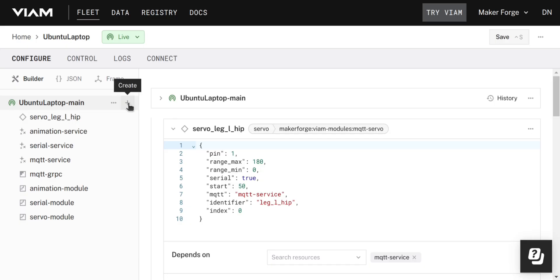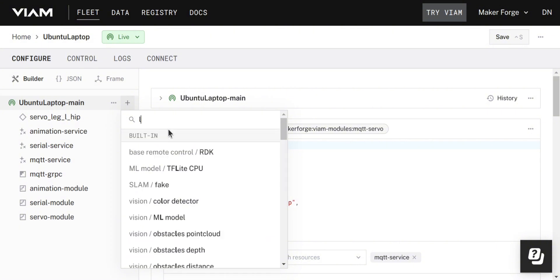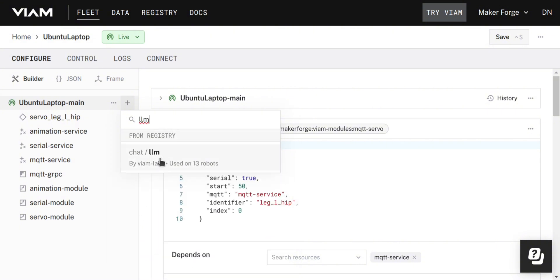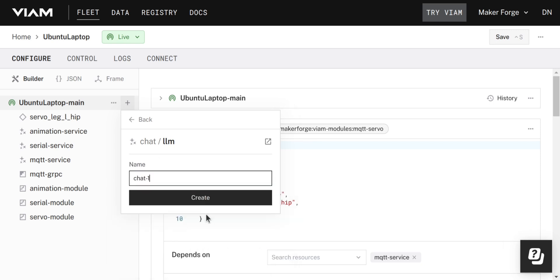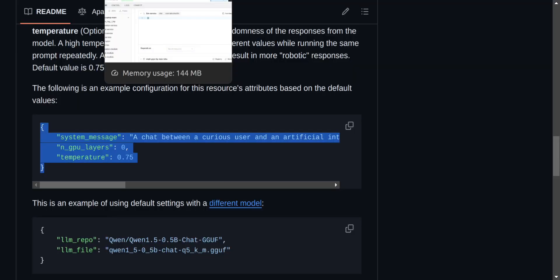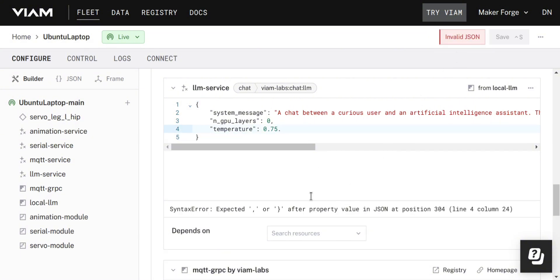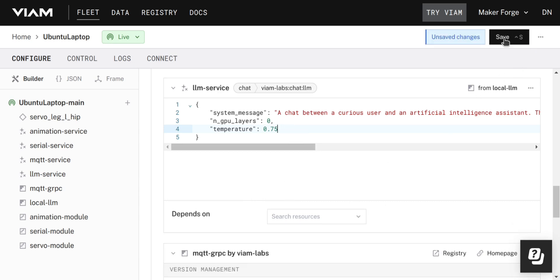To set this up on my existing robot, I'm going to go to Add, then Service, then search for LLM. You can see it's easily visible in the search. I'm going to add the module and give it my own name — I like to keep names in convention so that I understand what each module is and does. Now I can take the attributes directly from the instructions and copy them in. You'll notice that if there is a problem with the formatting, you get an error explaining exactly what the issue is. Once I've added those in, I can click Save.